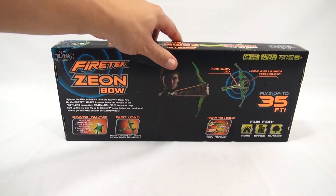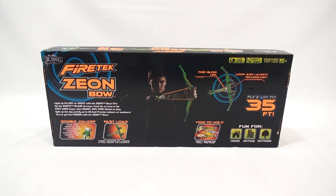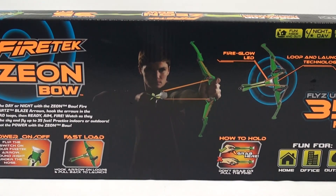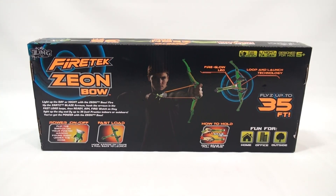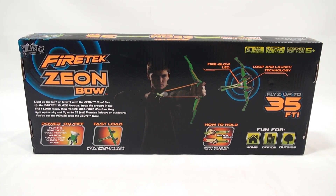All right, that answers that, so now I'm okay with it. Light up the day or night with the Xeon Bow. Fire up the Zarts. Blaze arrows. Hook the arrows in the fast load loops. Then ready, aim, fire. Watch as they light up the sky and fly up to 35 feet. Practice indoors or outdoors. You've got the power with the Xeon Bow.